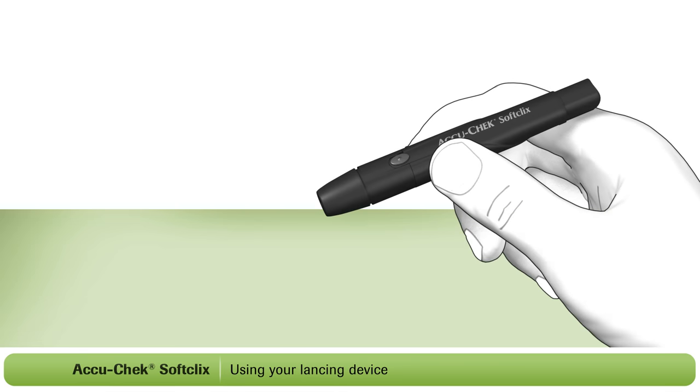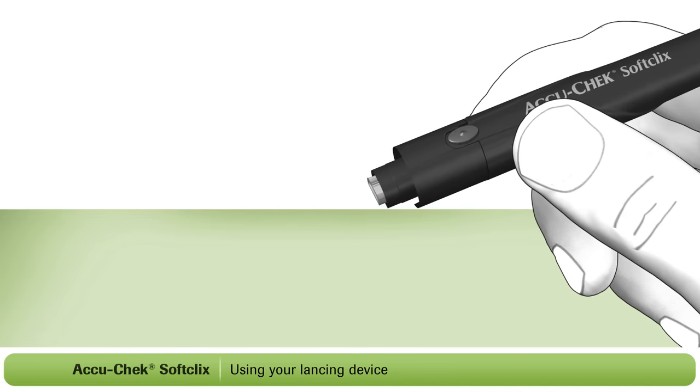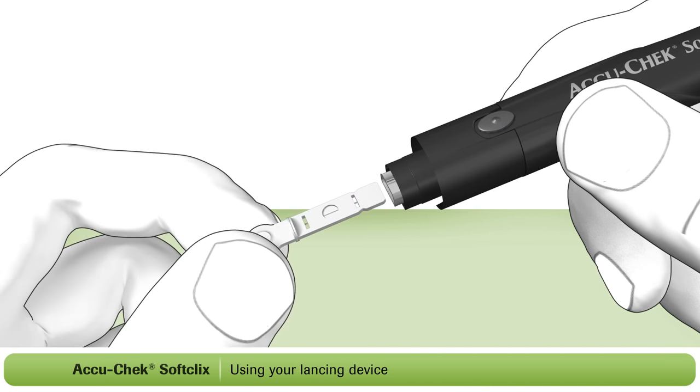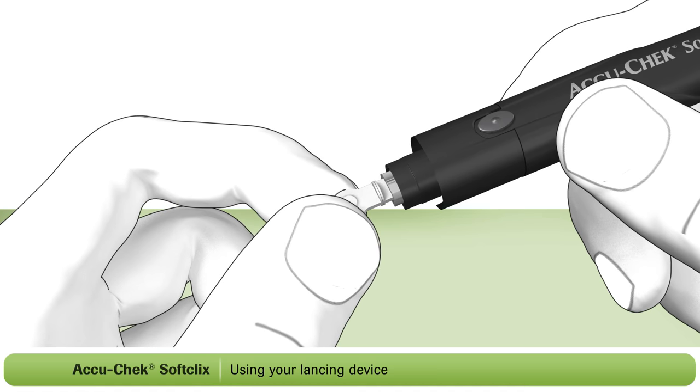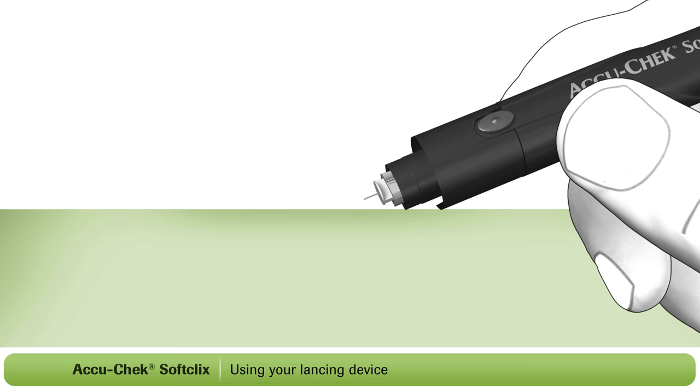Remove the cap from the lancing device. Now insert the lancet into the lancet holder as shown. Push it all the way in until it clicks in place. Twist and remove the protective cap from the lancet to expose the needle.